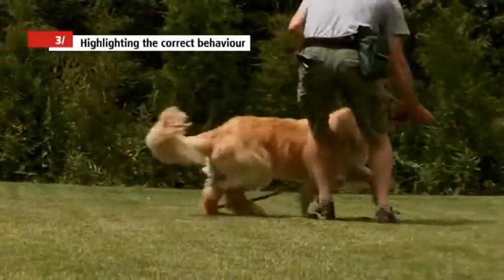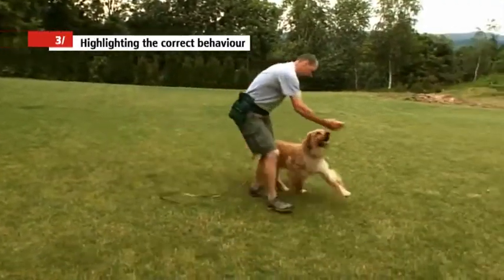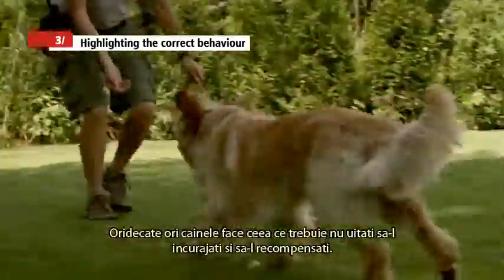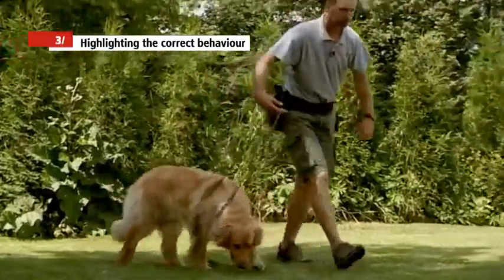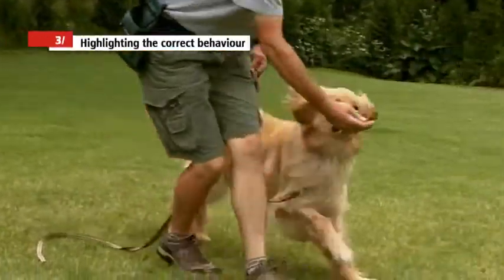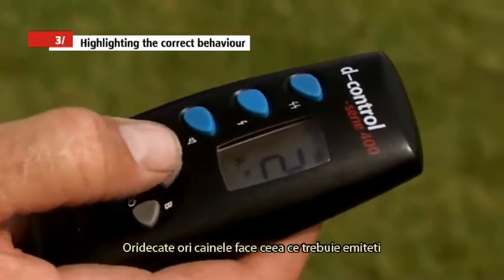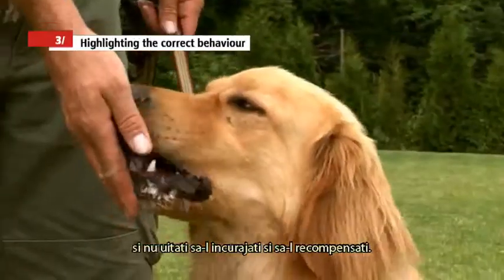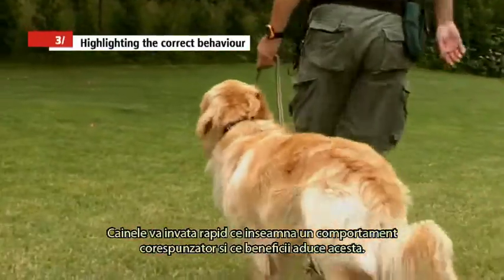Thirdly, the sound signal can be used to highlight correct behaviour. The dog always learns best by motivation, reward and confirmation of proper behaviour. Whenever the dog does anything properly, praise him and give him a treat. To highlight the good, correct command and right behaviour, use the sound signal from the electronic training collar. Whenever your dog behaves properly, send a short sound signal to the collar and give him a treat and lots of praise. The dog learns what behaviour is desirable and will soon behave this way.